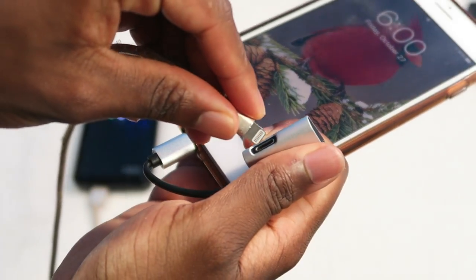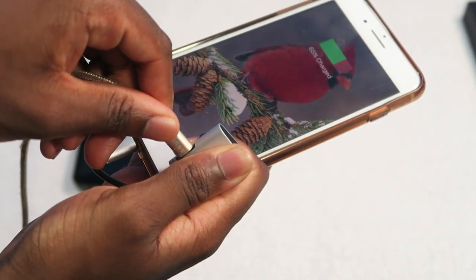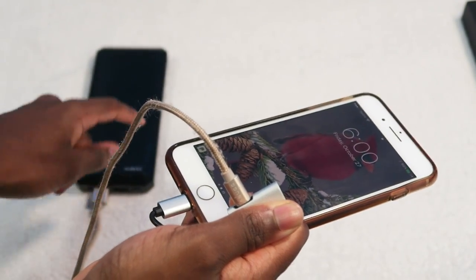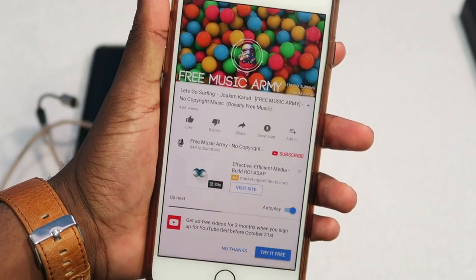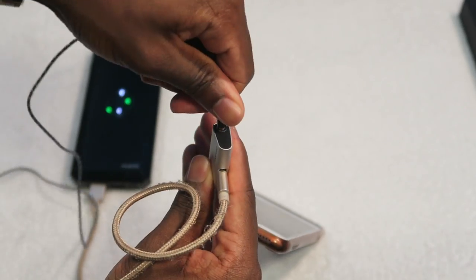Now plugging in my lightning cable to the adapter — as you guys can see, as expected, it works. With my lightning cable plugged into the adapter and charging my iPhone 7, let's test out the headphone jack.